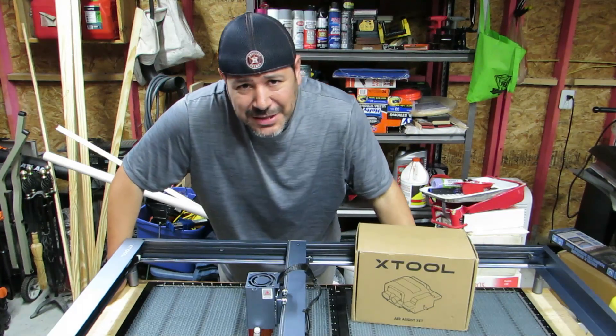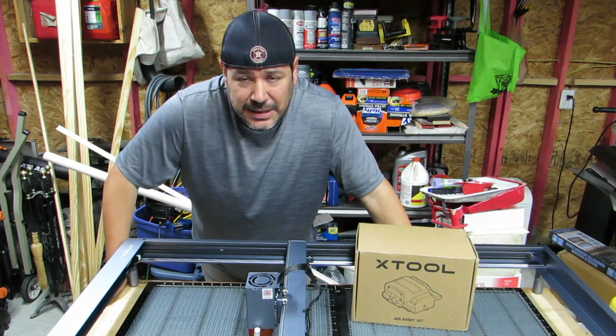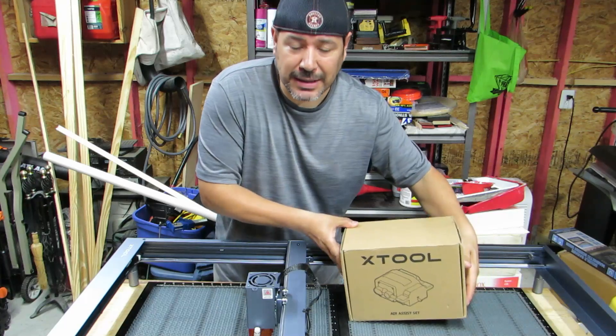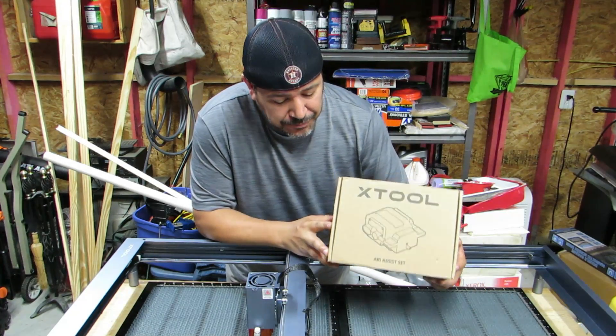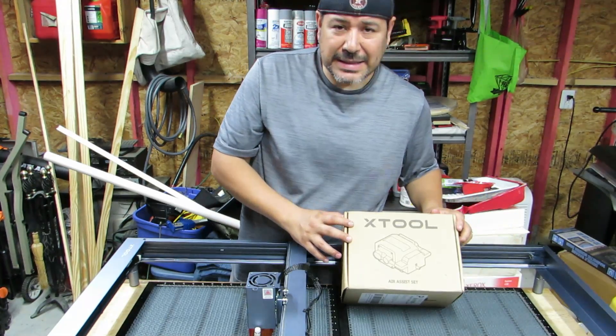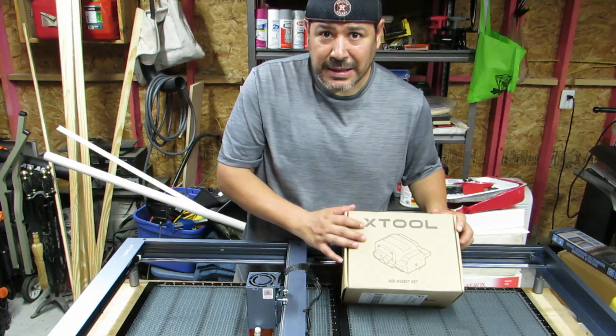Yo, what's going on my print peeps? Thank you for checking back in. For those of you who are new, my name is Dave with Diversity Print. And today we are going to put the X-Tool Air Assist onto the D1 machine. So let's go ahead and open the box up, see what we have inside, and let's plug it in and get to cutting.